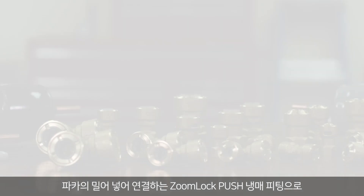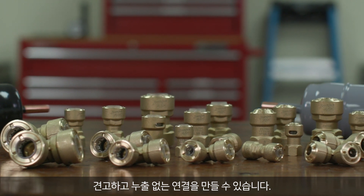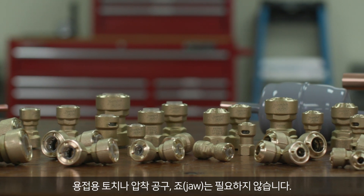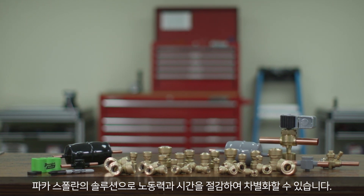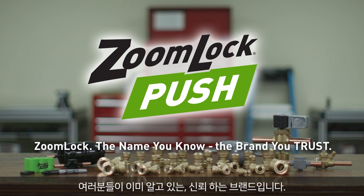ZoomLock Push Push to Connect Refrigerant Fittings allow contractors to make secure, leak-free connections. No brazing torch needed and no press tools or jaws are necessary. Professionals set themselves apart with labor and time-saving solutions from Parker Sporlan ZoomLock — the name you know, the brand you trust.